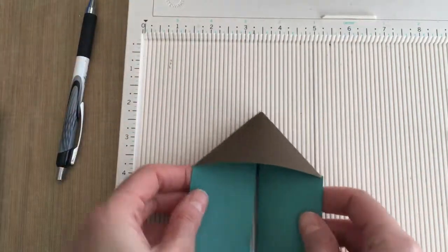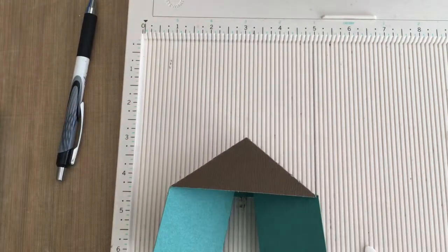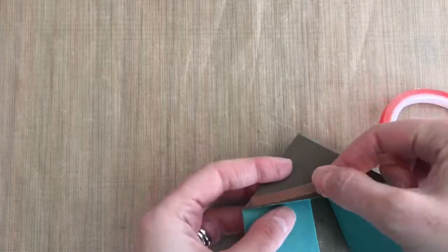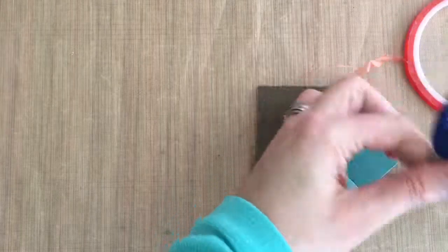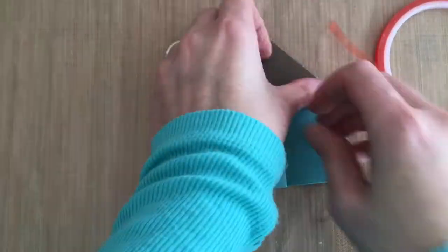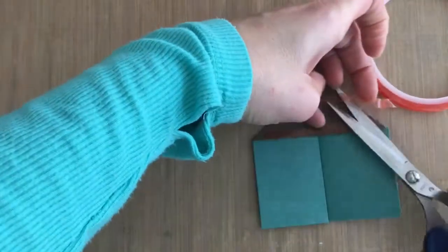I'm just folding that in and creasing it down really well. Now I'm adding some score tape, which is thick tape that's going to stick really well, and I'm adding that on the triangular piece at the top and on both sides.